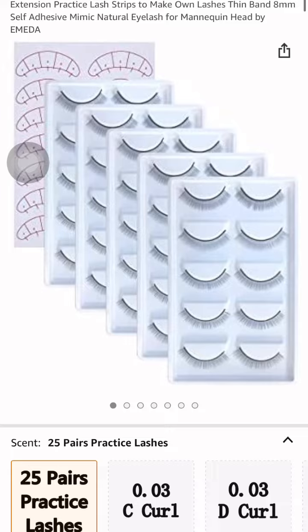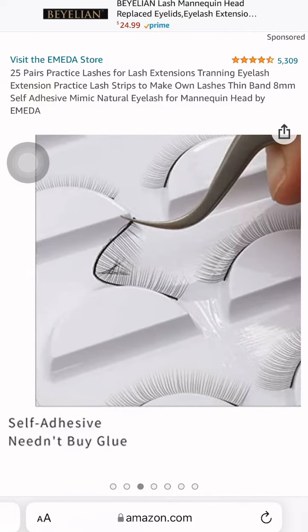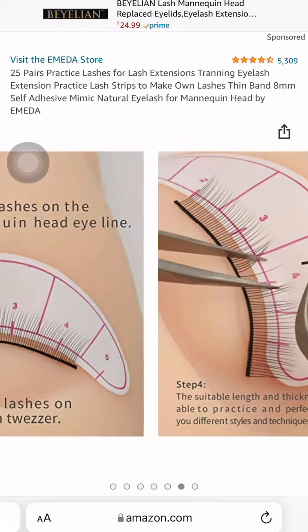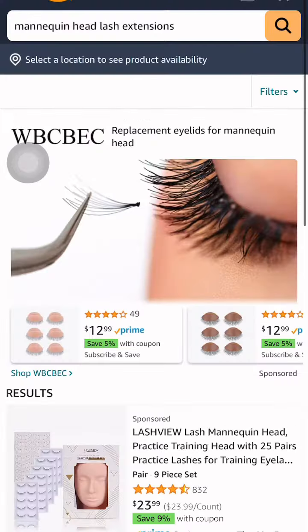When you are doing that, you can also get better at lashing. It'll help you better your lashing because you're making strip lashes, so you're bettering your lashes and then you can sell them. But that's another thing.